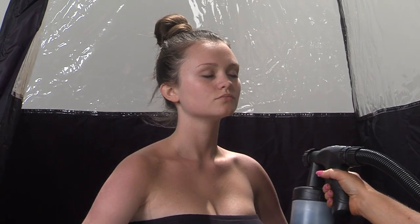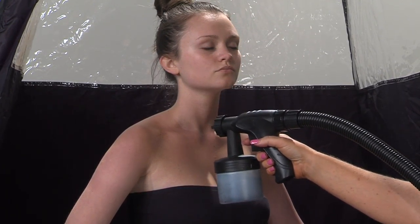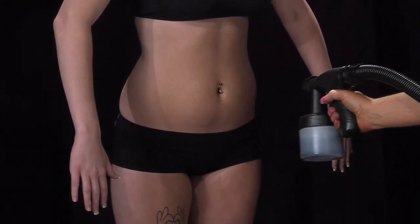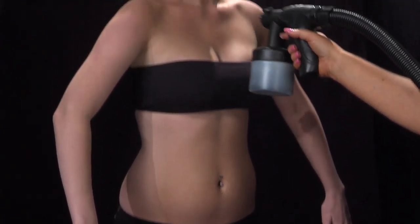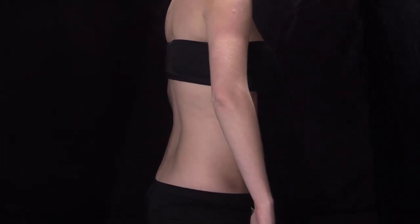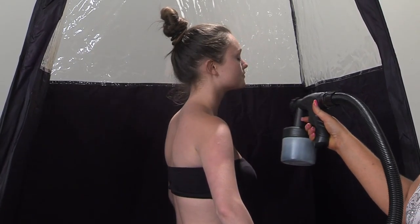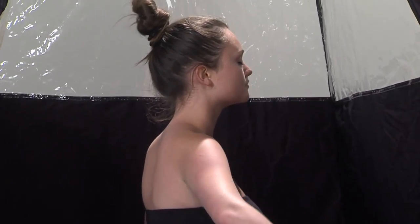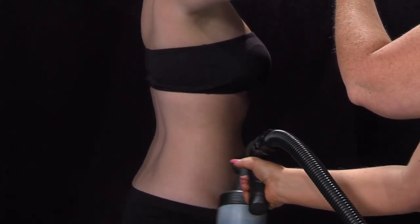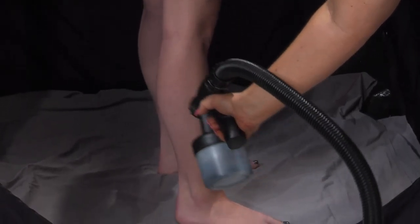Tell your client to turn sideways — sometimes I'll stop and go ahead and dry the neck. You want to tell your client not to look down because then it will cause creases in the neck. Dry slowly back and forth; if you notice, I'm only using the air on the gun, not the spray. Tell your client to turn sideways, then do one swift spray over the top of the neck — people tend to forget that area. Then lift the arm and do under the armpit with just one quick spray.